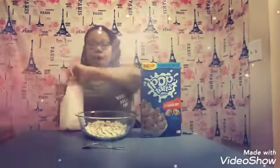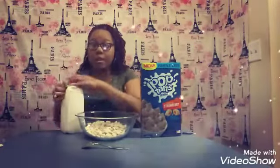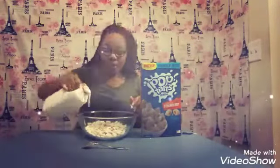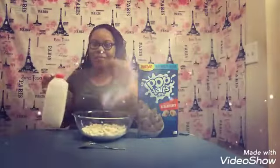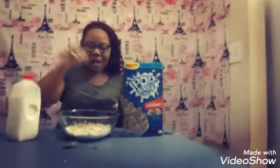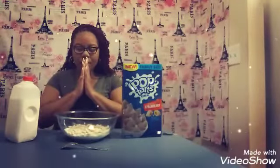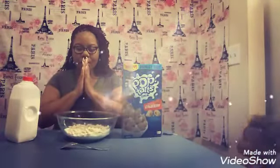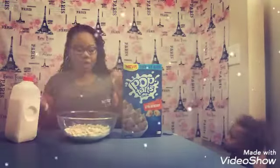We're going to go ahead with this cold, cold milk, because that is the only way to do it. And not only am I trying it, but baby is trying it too — you can just see his little hand grabbing some cereal. So I'm going to go ahead and say my grace. Amen. And we're going to try this thing out.